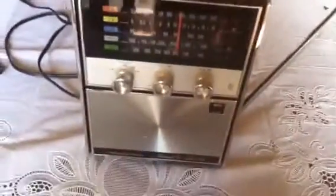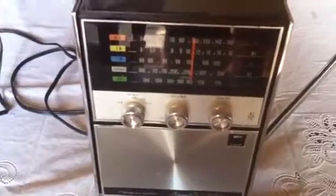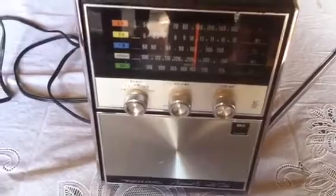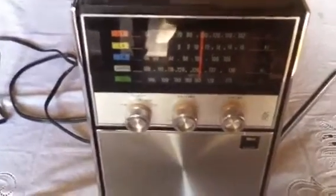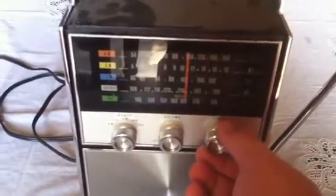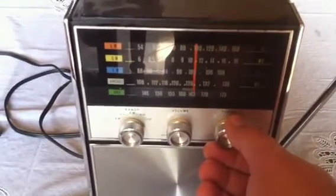Got a little bit of radio phenomena going on here. This is an Astronaut 5, made by Realistic, solid state transistor radio. It's an old one. I've got it on the VHF weather band right now. And what's going on is when I turn this on, I get it tuned in right good here.